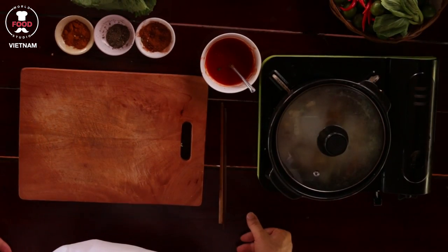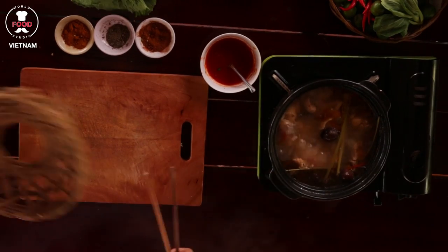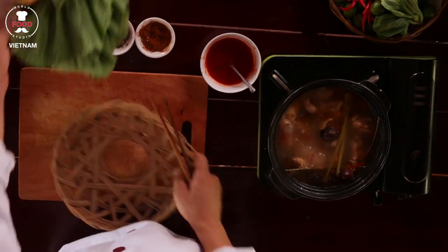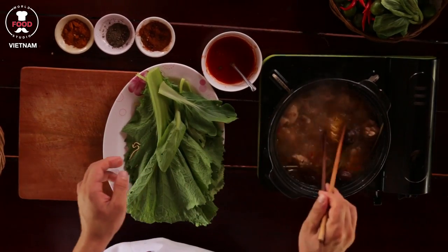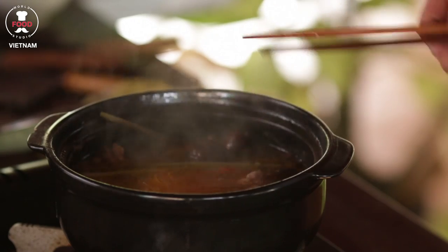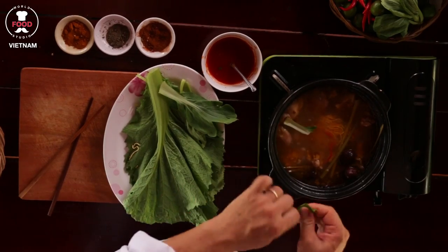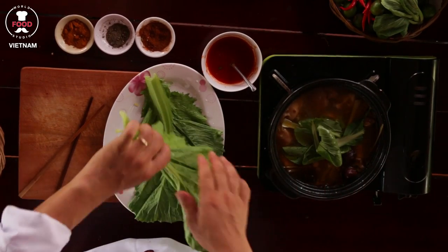After one hour of cooking the chicken hot pot, now we get back to how to serve it. You can see the color of the chicken hot pot right now looks so nice. To serve it is very simple — you add some noodle inside, breaking down some bok choy, and some mustard leaf.